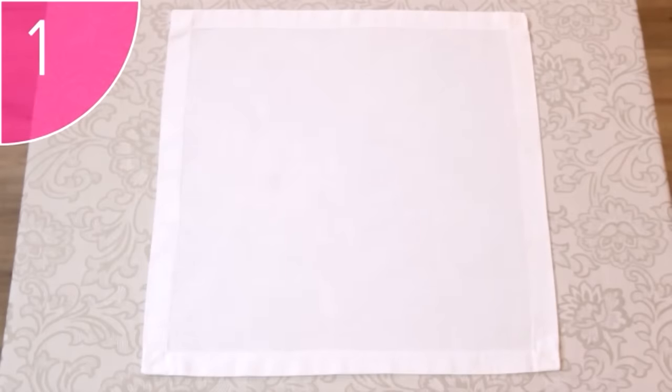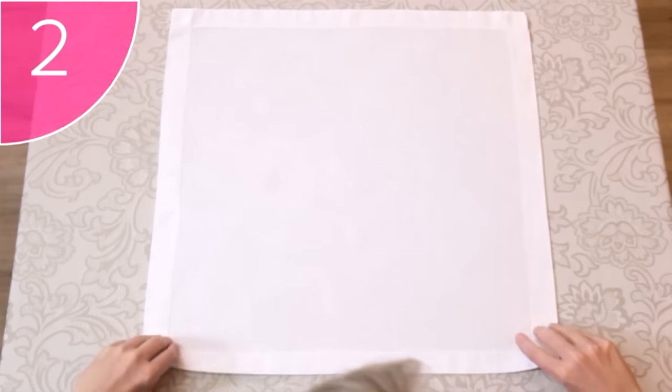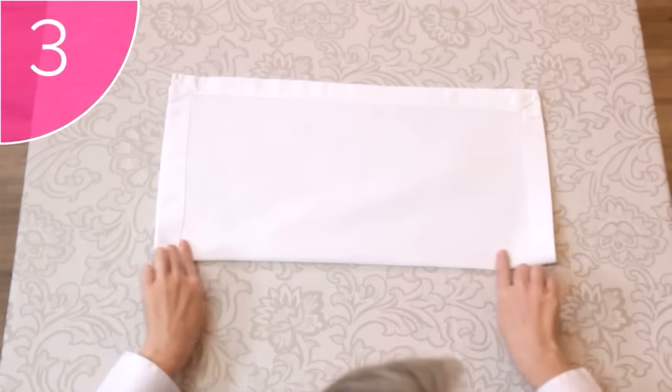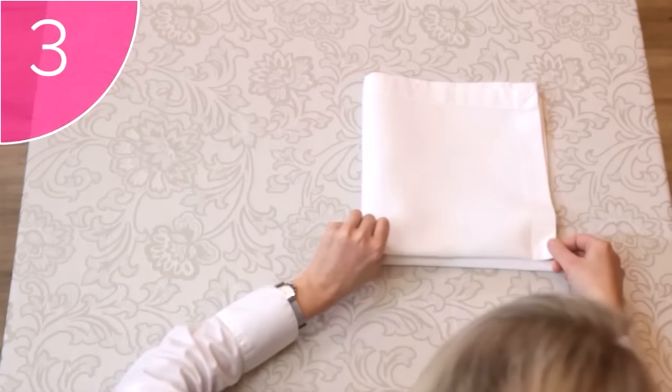Step 1. Start with a clean, square napkin, hems facing up. Step 2. Fold the bottom corners over to fold the napkin in half. Step 3. Now fold the napkin in half again, from left to right.